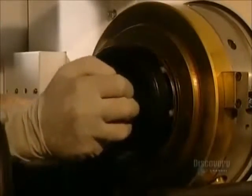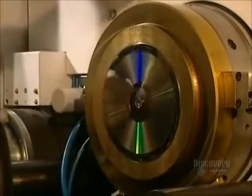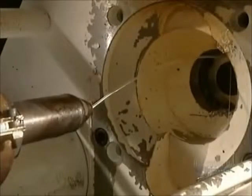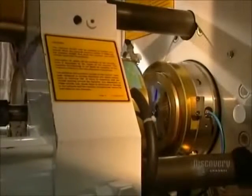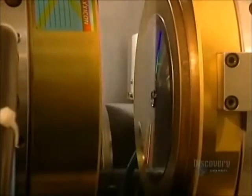The die is delicately installed in the mold which will form compact discs. Discs are made from a very special plastic called polycarbonate. The mold is closed and liquid polycarbonate is injected into the die, coming out as a small hard translucent disc, now ready to be metal coated so it can be read by a compact disc reader.